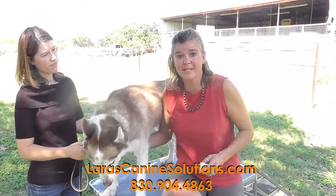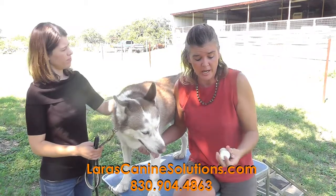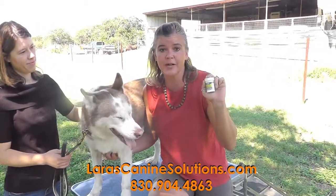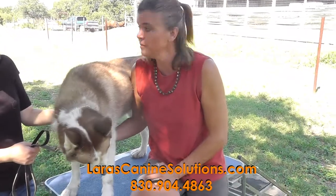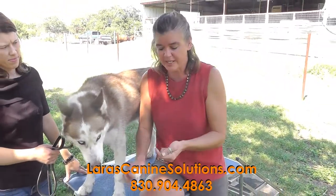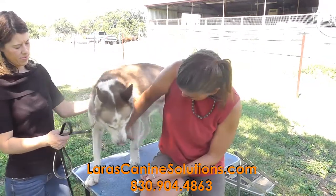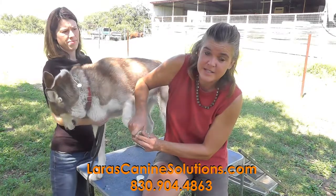If you do quick them, sometimes it bleeds a great deal even though it's just the tiniest little pinch. You might want to have some styptic powder on hand. If you don't have any, baking soda will work just as well — you just wet your finger, dip it in, and press it to the end of the nail.